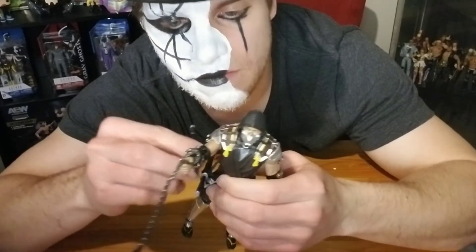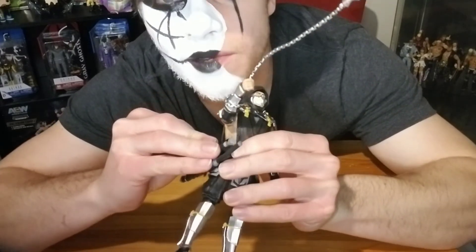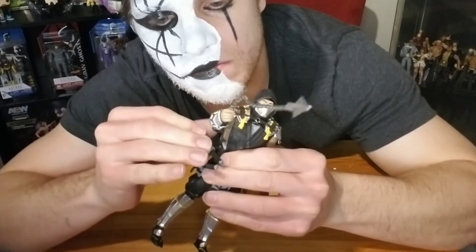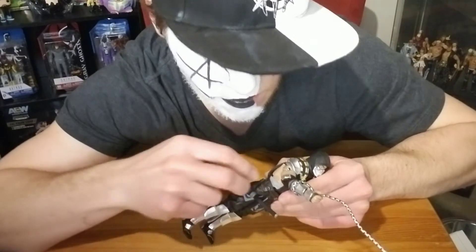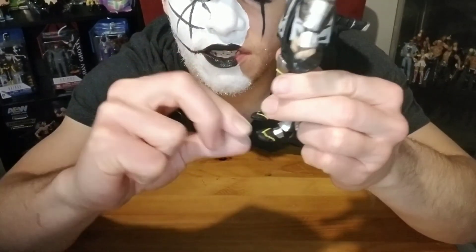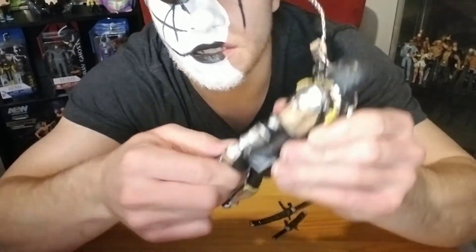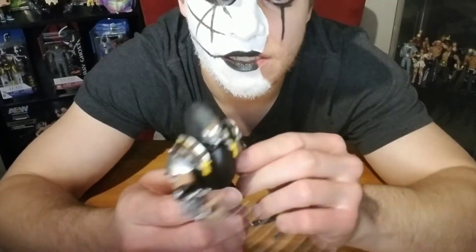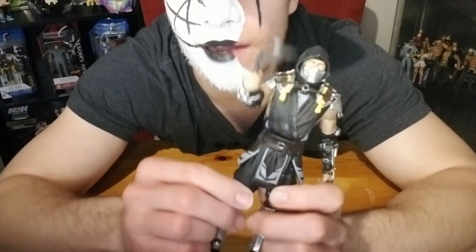If you display it, it should be able to stay in there if it's not moving around too much, which with my display it won't be. Could just be this figure — might be other ones where the hole is done a bit better. But it's a great figure nonetheless. There's tons of detailing, tons of articulation — his toes articulate, ankles, knees, his legs at the hip. There are 22 points of articulation on this figure. Super cool, happy to add it to my collection.